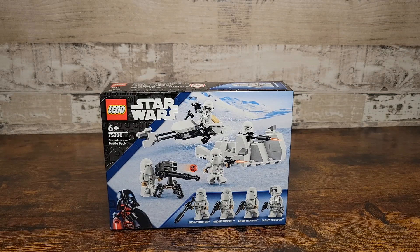Before we get started, I do want to give a huge thank you to LEGO for sending us these sets to be reviewed early. Starting off, we have the new LEGO Star Wars Snow Trooper Battle Pack, ages 6 and up. Set number is 75320, priced at $19.99, with 105 pieces in the set.